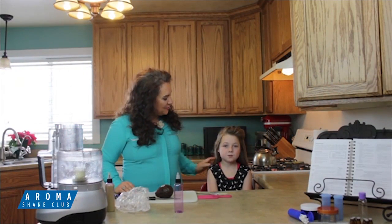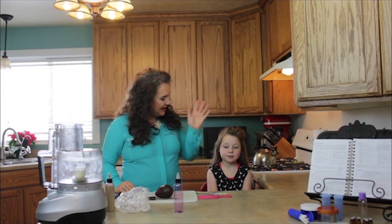Hi, I'm Leanne King here and this is my granddaughter, Samantha James. Say hi to everybody. Hi.